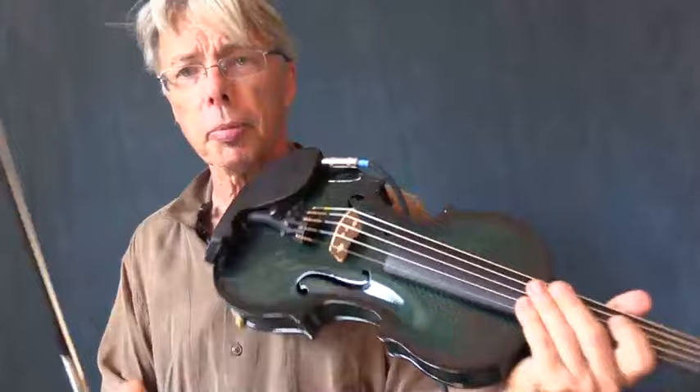All right, folks, Daryl Angert here, your fiddler at large — although I usually take a kind of medium or small size, but let's not quibble about those things.